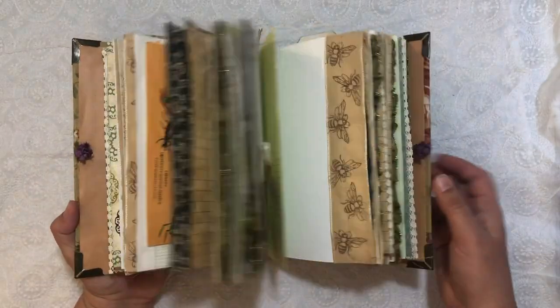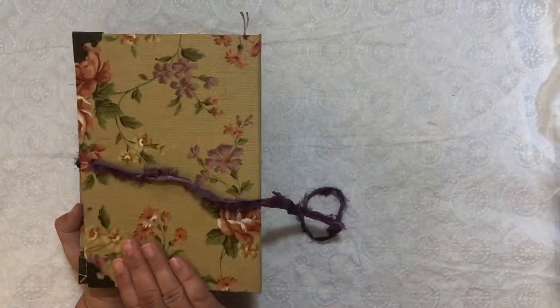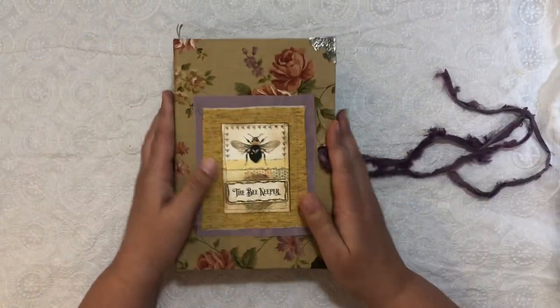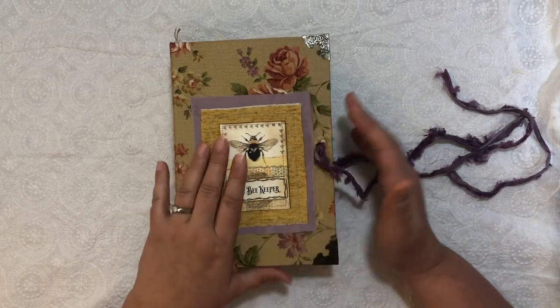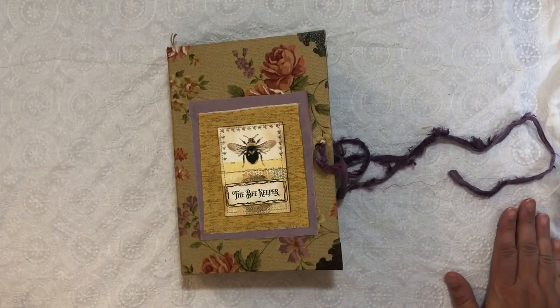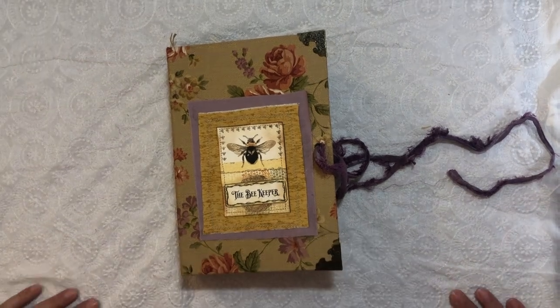And this is the beekeeper journal. Isn't it fun? I love this kit — it's so fun. I will have the link below. Check it out, it's an awesome, awesome kit. Thanks so much for watching, and have a wonderfully crafty day. Bye-bye!